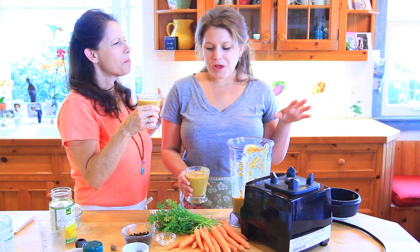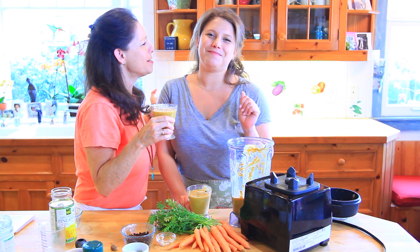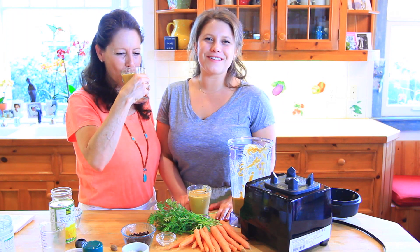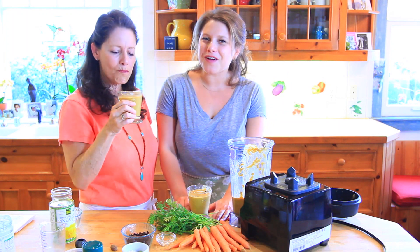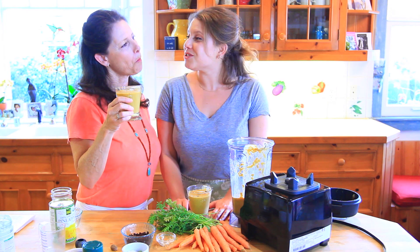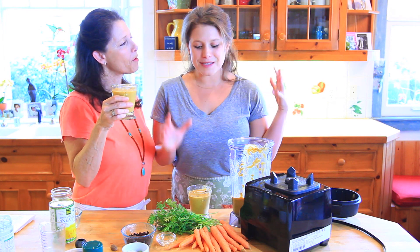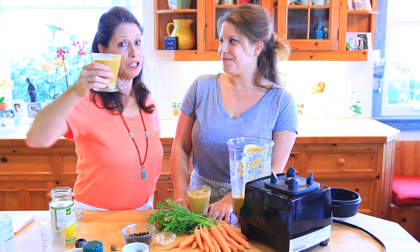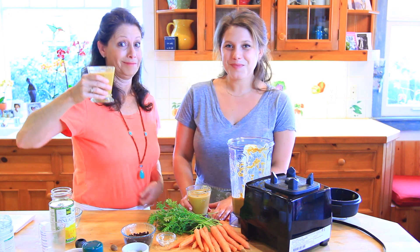It literally tastes just like carrot cake — the coconut, the carrots, the cinnamon — it's so good! For the full recipe, visit CurryGirlsKitchen.com. Don't forget to follow us on Instagram, Facebook, Twitter, and Pinterest where we're constantly posting recipes just like this. It's a really fun, antioxidant-rich, orange smoothie!